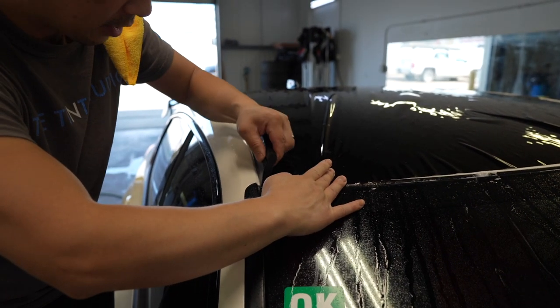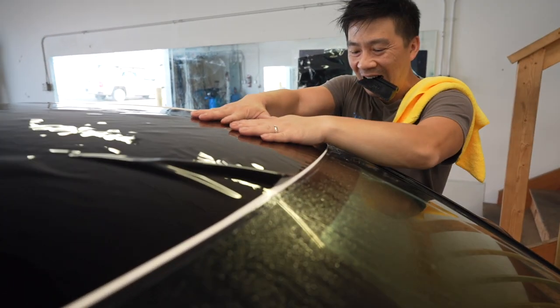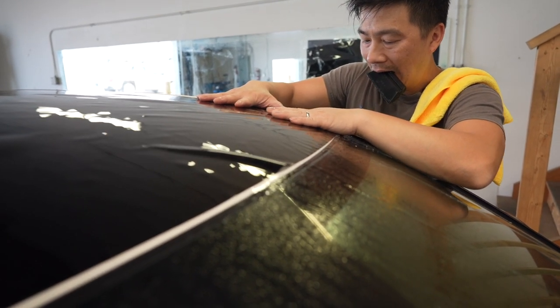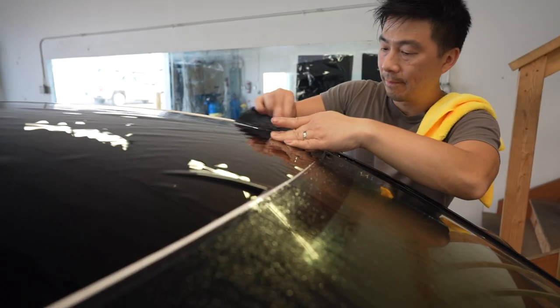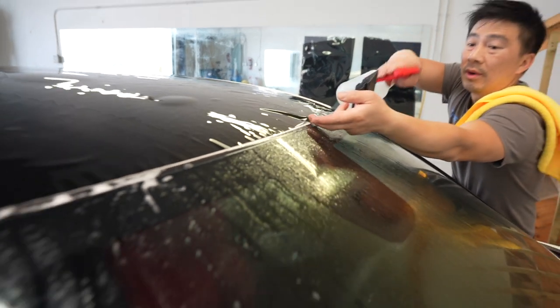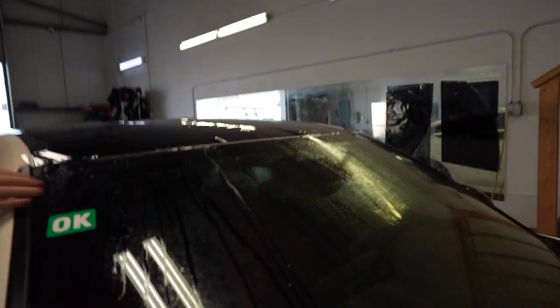I'm going to attack this side and then the other side. I'm going to attack the middle here — give me a point on this side. I should be okay.